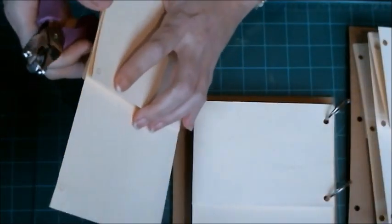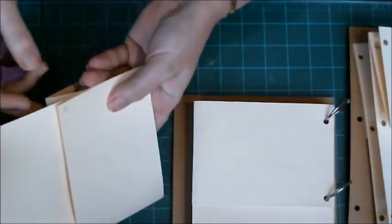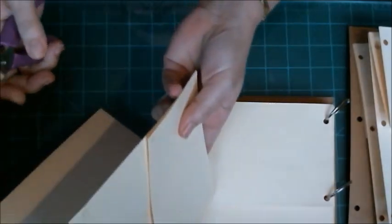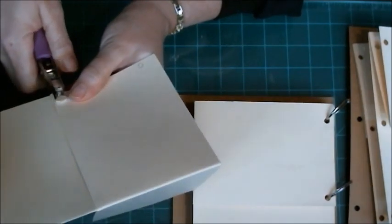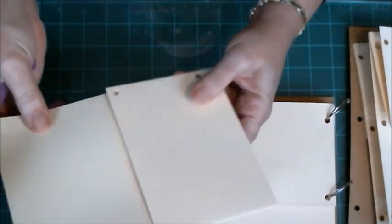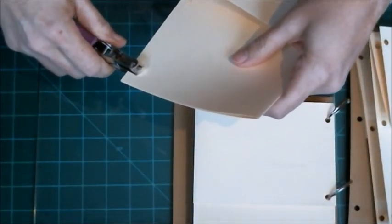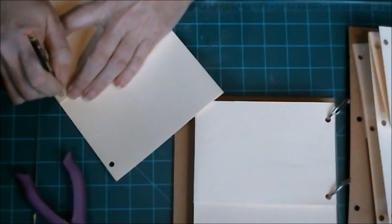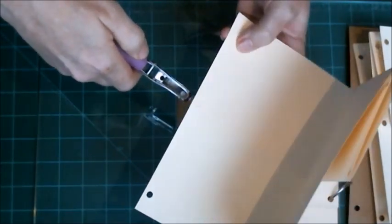Your hole punch is not going to go through all of that, so I opened it up and punched through two layers at a time. Then I took my pencil, made a little circle, opened it up — there's my circles — and then punched those through.